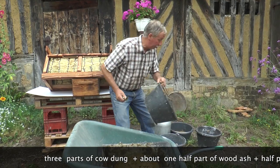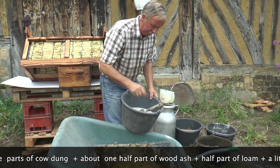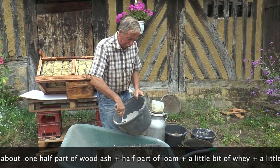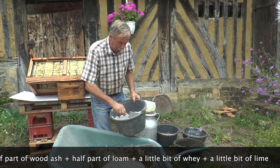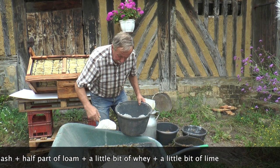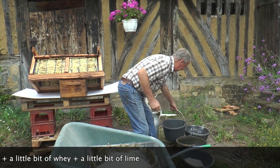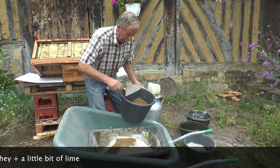So here's our bucket of cow dung. Now Joël is adding half a bucket of wood ash. I don't know how he arrived at this recipe, but that's just what he does.